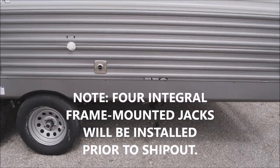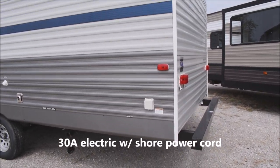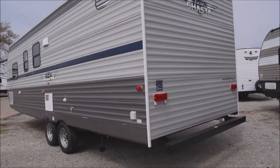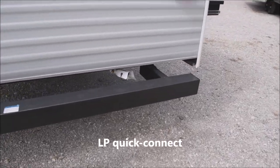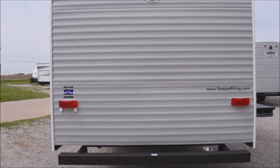City water connection and sewer connection down below. Over here, we have our 30-amp electrical connection. It does include the detachable shore power cord included with the unit. Over to the back, hose storage bumper and an LP quick connect in behind here. Another option you may wish to consider would be to add an exterior bumper-mounted grille or any accessory that you'd want to add on there.